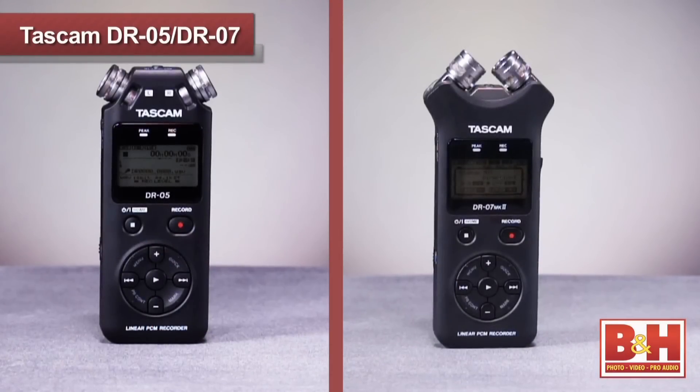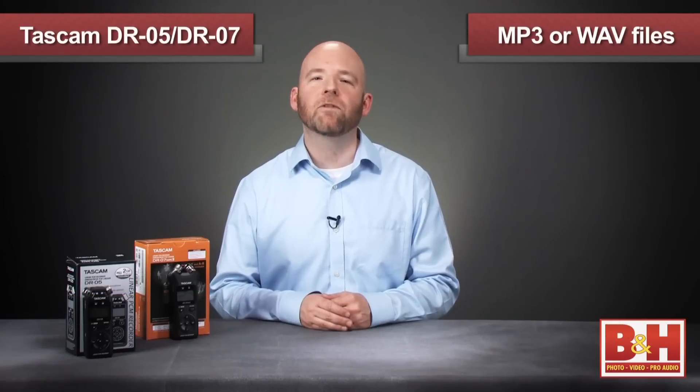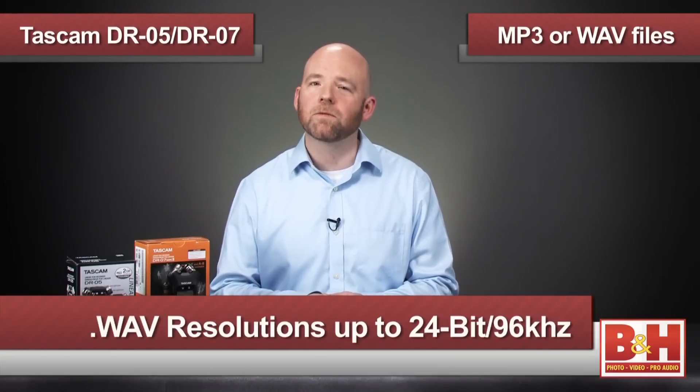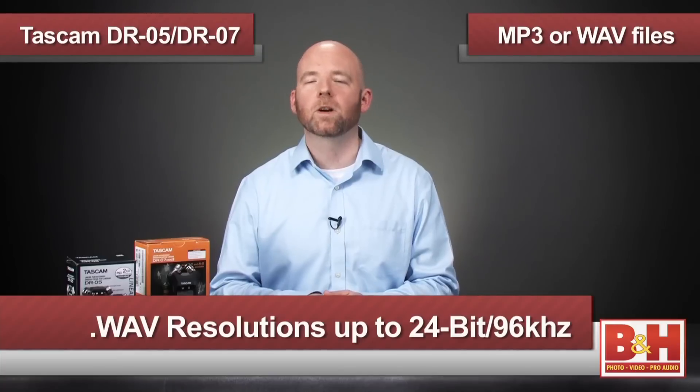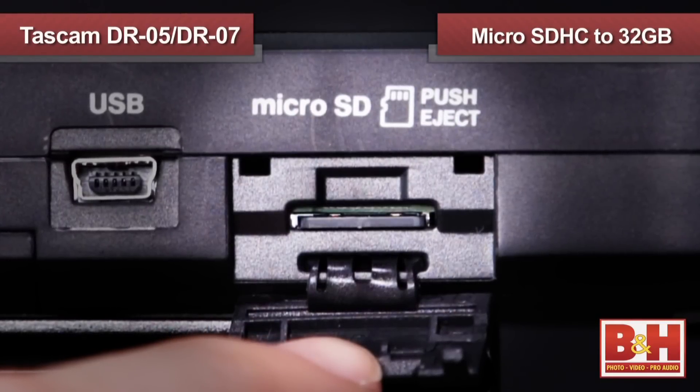Both the DR-07 Mark II and the DR-05 offer you a wide range of file formats to choose from: MP3s from 32 kilobytes per second up to 320 kilobytes per second, and WAV files at either 16-bit or 24-bit resolutions with sampling rates of 44.1, 48, or 96 kilohertz. Both these Tascam recorders record onto micro SD cards up to 2 gigabytes.